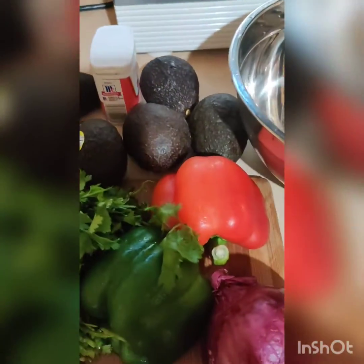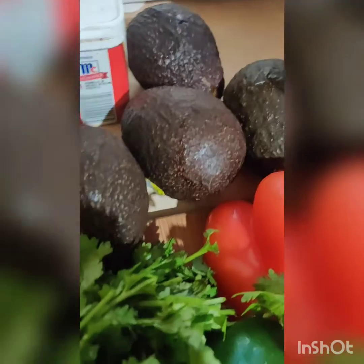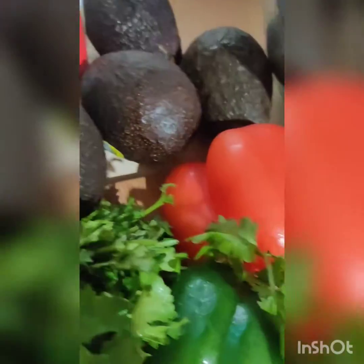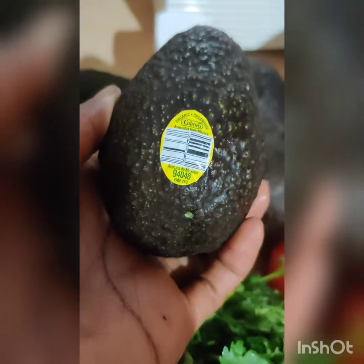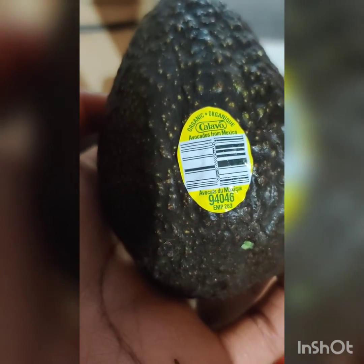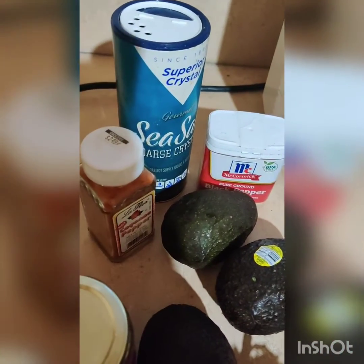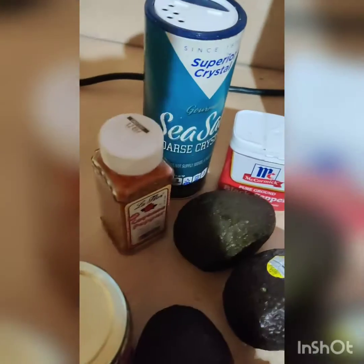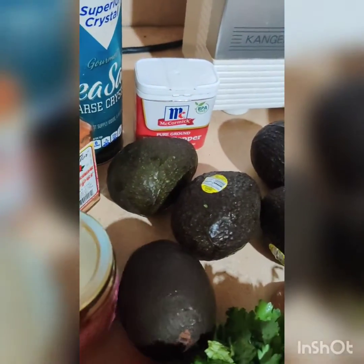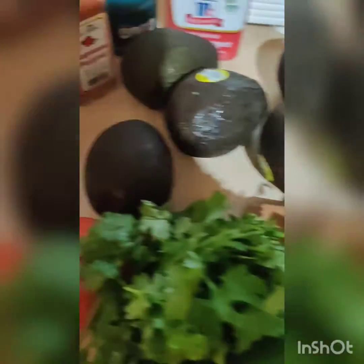All right, love angels — here we have it, pretty simple. Six avocados — you can use what you feel is necessary — and they're organic. Fun fact: you can actually tell if a fruit or vegetable is organic or genetically modified by the PLU number. Write a comment below and I can share that information with you. When it starts with a nine, that means it's organic. So six avocados, some cayenne pepper, just a pinch, some black pepper, sea salt — I like to use Himalayan — some minced garlic, a bunch of cilantro, tomato, half a green pepper, half a red pepper, half an onion.